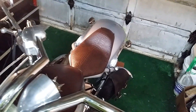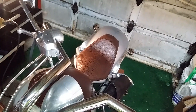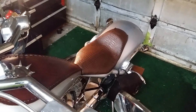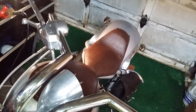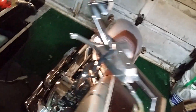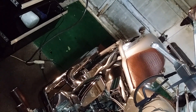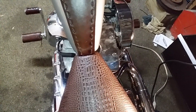It looks pretty good like that actually. It's a little bit softer than the OEM seat. It turned out pretty good guys — the color is pretty nice, it matches with the leather. It joins up with the tank pretty nice too.